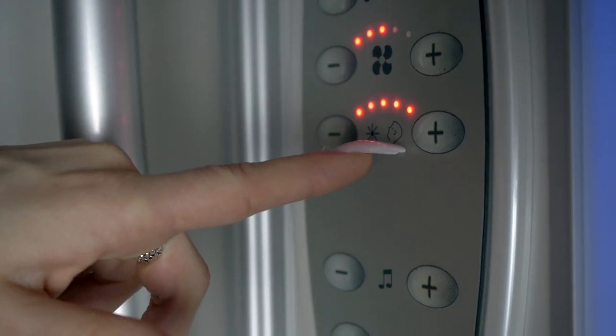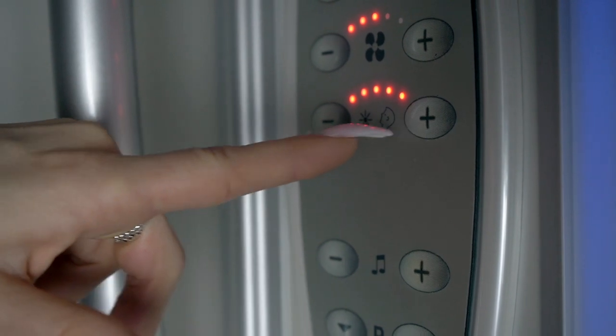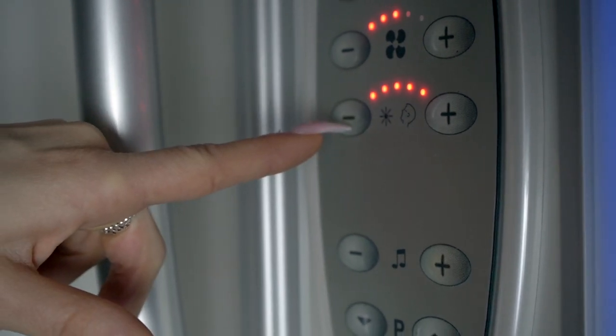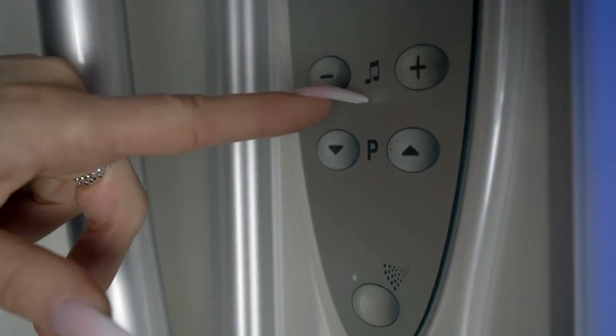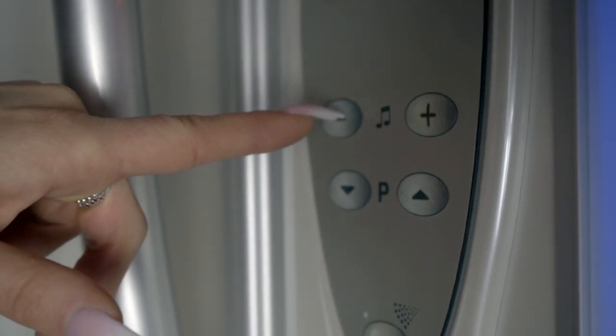The facial tanner setting has six different levels from low to high, that can be adjusted by pressing the plus or minus buttons located on each side of the face icon. The music volume can be adjusted by pressing the plus or minus buttons located on each side of the music note icon.